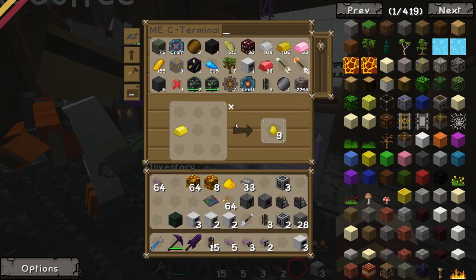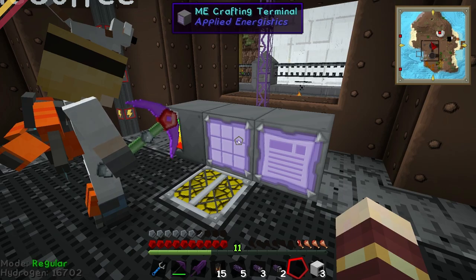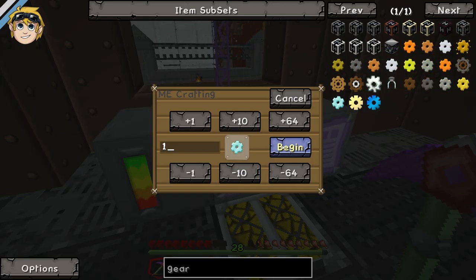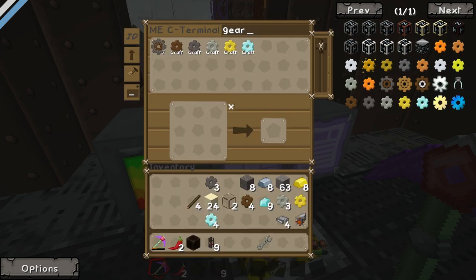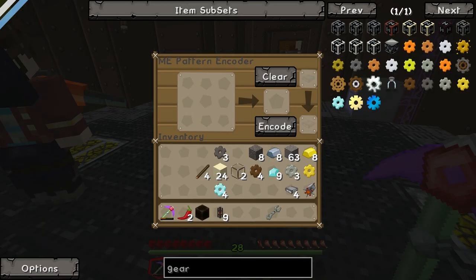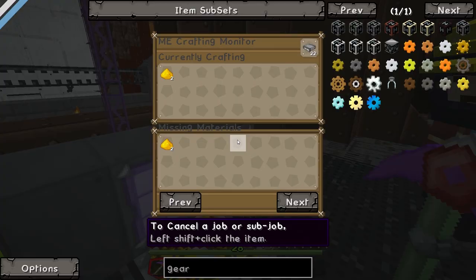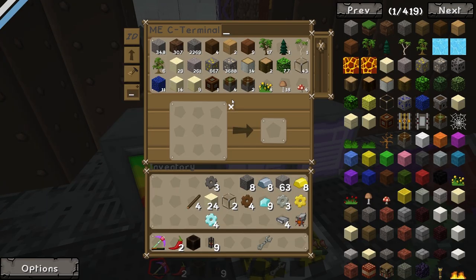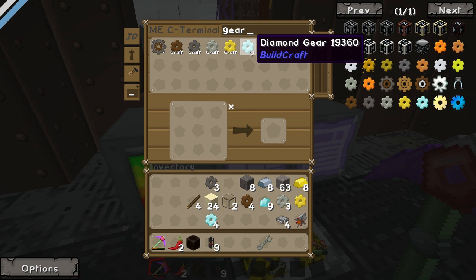Take them all out. And then try and make a high-level one, and it should go through the process. If you have enough things that make it, like sticks. One diamond gear - begin. It should make... it's crafting. There you go. It's crafted it. Oh my God, it actually worked. Holy crap. That's cool. So now you can make any type of gear instantly. Same thing with pistons - you never have to remember the recipe for piston again. You just say I'd like to have a piston. Isn't that awesome?